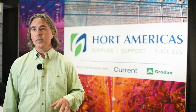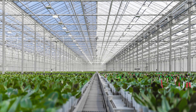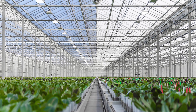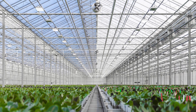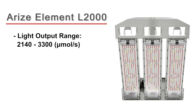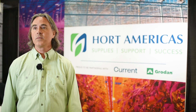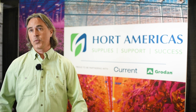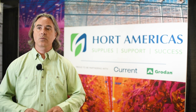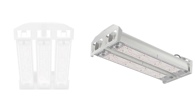Indoor cannabis growers love this light because it allows them to achieve super high light levels that they couldn't achieve otherwise. Greenhouse growers doing retrofits are able to take out a thousand watt high pressure sodium fixture and use the same energy to get much more light. In new construction for greenhouses such as leafy greens, we're able to reduce the fixture count, which reduces installation costs and shadowing — fewer fixtures per trellis but getting the same intensity with great uniformity.